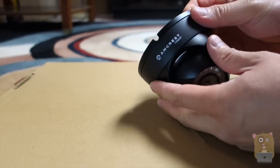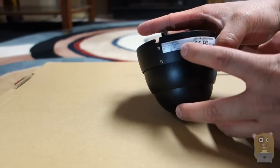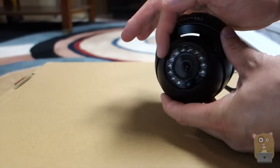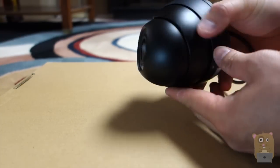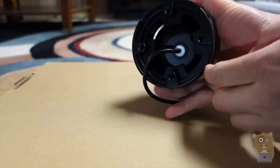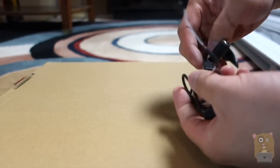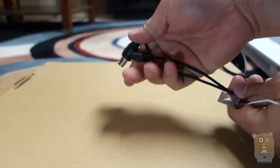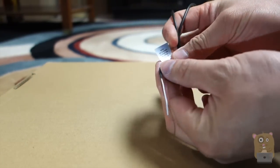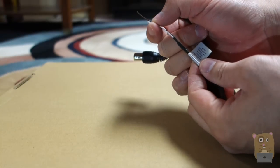Here we have the dome camera — it says Amcrest 1080p. The power requirement is 12 volts, 0.5 amps, and the lens is 3.6 millimeter. The surrounding ring around the lens is the night vision infrared LEDs, and there's a light sensor here. The dome itself is adjustable and is held against the wall or ceiling by four screw points. The cable is about 15 inches before it splits into a coaxial connector and a DC port. There's also a brown and white cable — default is HD mode, but shorting those two cables will switch it to SD mode.